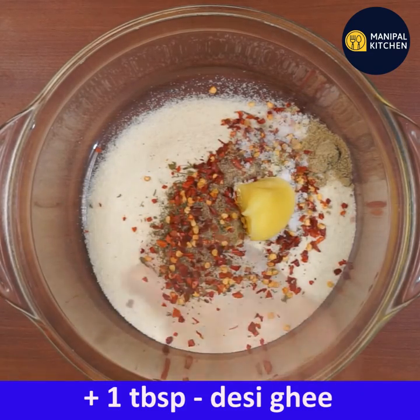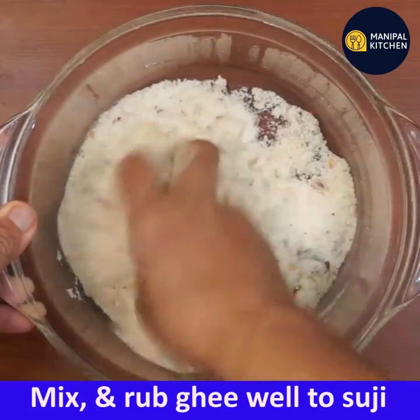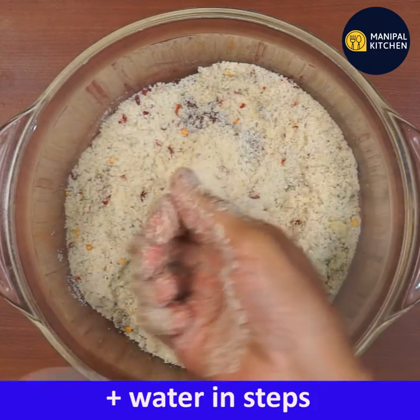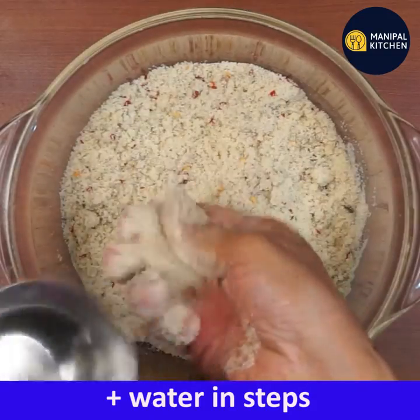If you mix this with a little bit, you can mix your rice with a little bit of a small taste. Put it in a little.